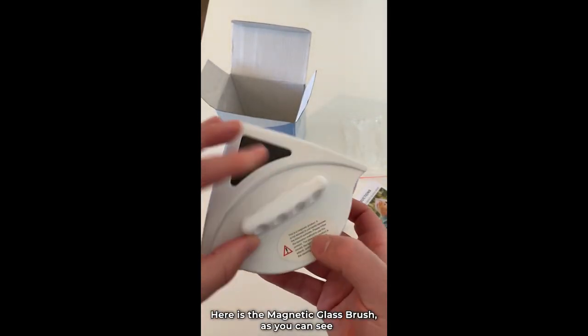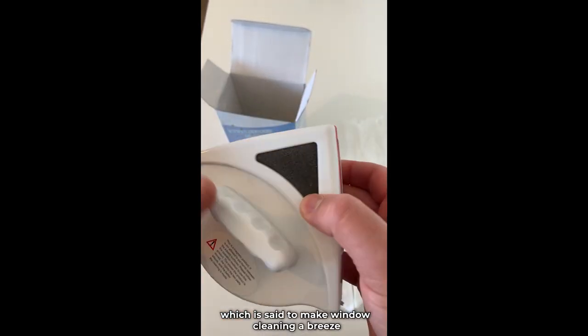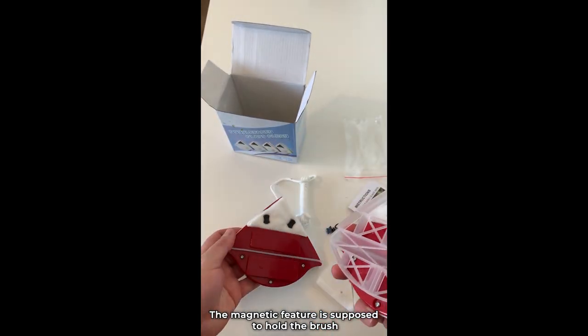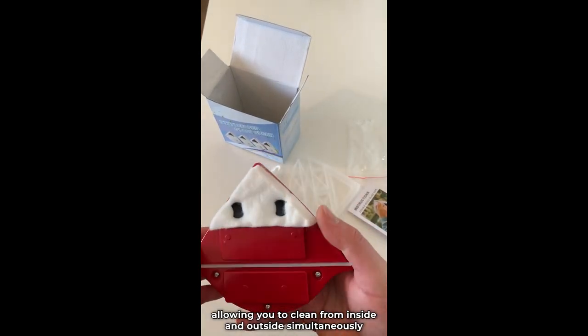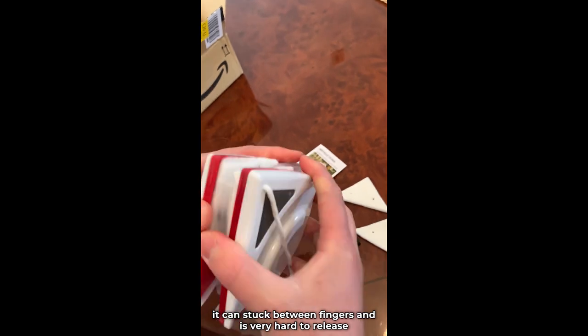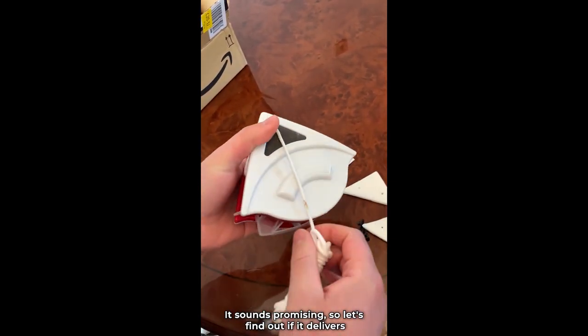Here is the magnetic glass brush. It boasts a double-sided design, which is said to make window cleaning a breeze. The magnetic feature is supposed to hold the brush in place on both sides of the glass, allowing you to clean from inside and outside simultaneously. The magnet is very strong — be careful, it can get stuck between fingers and is very hard to release. It sounds promising, so let's find out if it delivers.